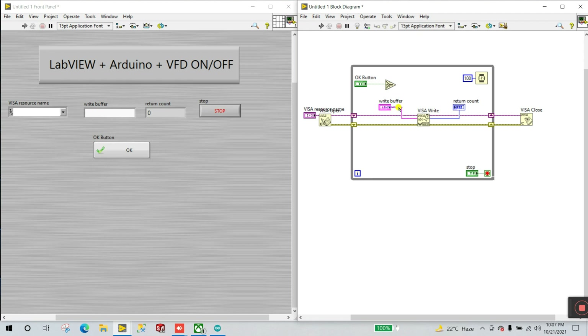Now change to a switch or button option. Right-click and choose a button. Create a condition: when this button is pressed, the relay or VFD turns on, otherwise it turns off. Right-click, go to Comparison, and select the Select function. Create constants and connect them — true input connects to one terminal, false to the other.